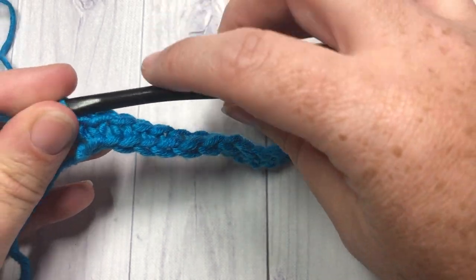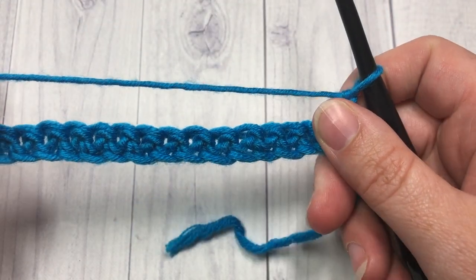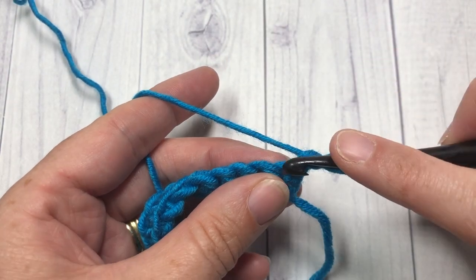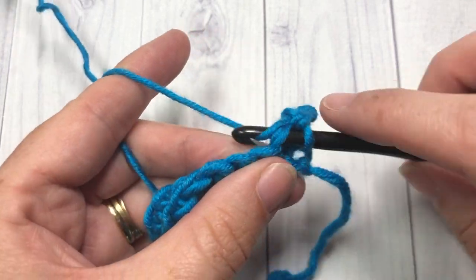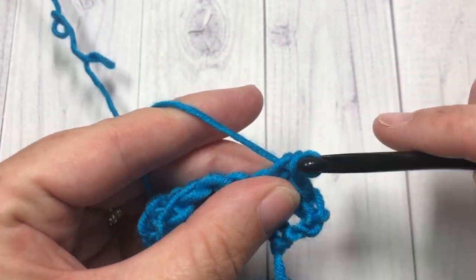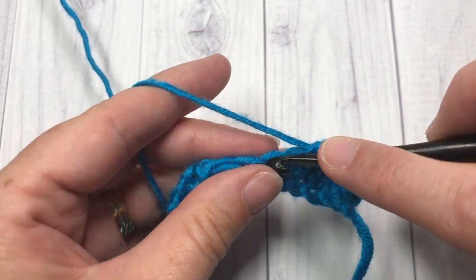Once you have your first row of single crochet stitch, you're going to chain one and turn your work. You can work as many rows as you'd like, but I'm going to work one more row of single crochet — single crochet in the first stitch and then in each stitch all the way across. This is just going to give you a strong foundation to work the looser loop stitches.